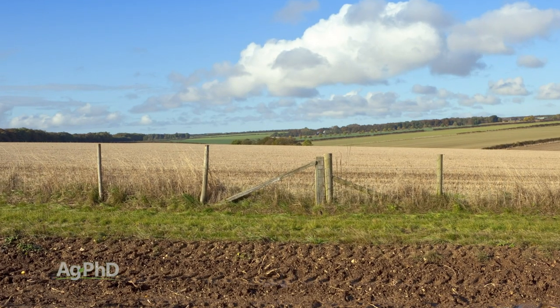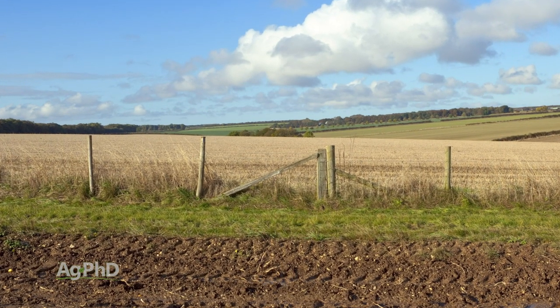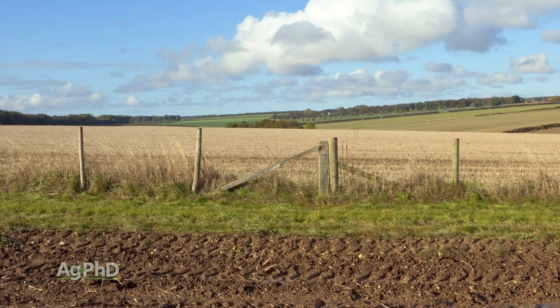We didn't like either of those things, so we've kind of gone away from that and we just end up spraying usually 2,4-D or dicamba in that fence line depending on the crop that we're raising right next to it.